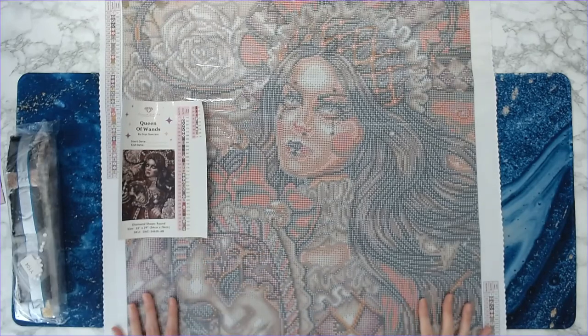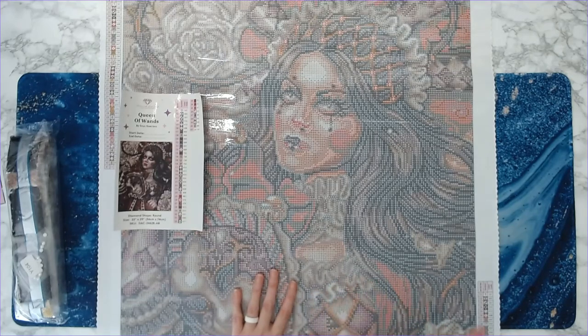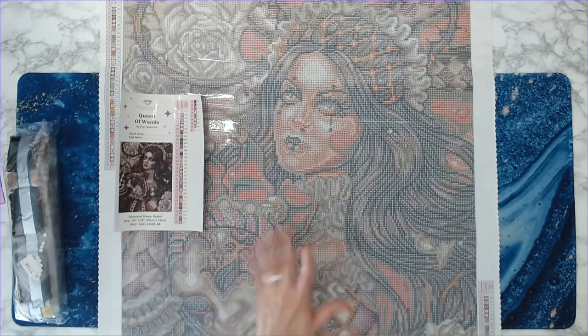Let me know how many of you have this kit, or if you've worked on any kits from Enos Guerrero — what were your thoughts? List any questions or concerns in the comments below. Please hit that like button and subscribe on your way out. Huge shout out to all my channel members — thank you so much for your support. That is it — Queen of Wands from Diamond Art Club. Hope you all have a wonderful rest of your week. See you soon!